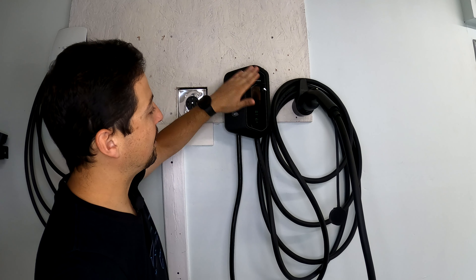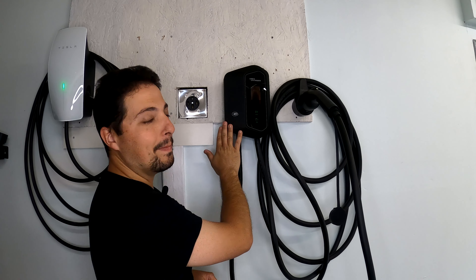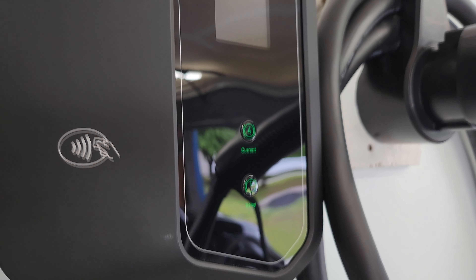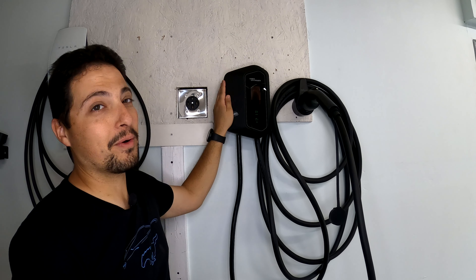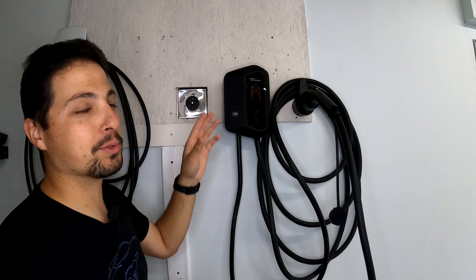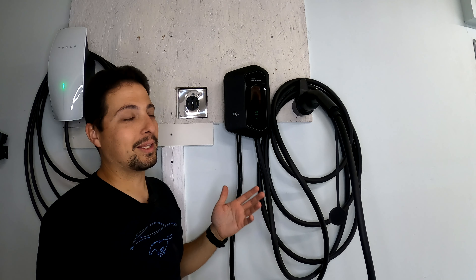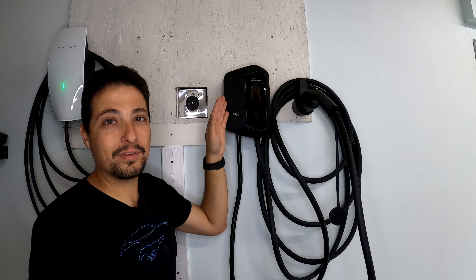With the charger mounted and the plastic film removed from the screen, we can see the finish is a very matte black plastic — no metal on the outside whatsoever. Already a couple of scratches appeared just from handling it the last few minutes, so this surface is probably quite vulnerable to scratches, marks, and fingerprints. That said, it's a unit that sits on the wall and isn't moved around much, so minor scratches aren't really a big deal as long as the internals work properly.